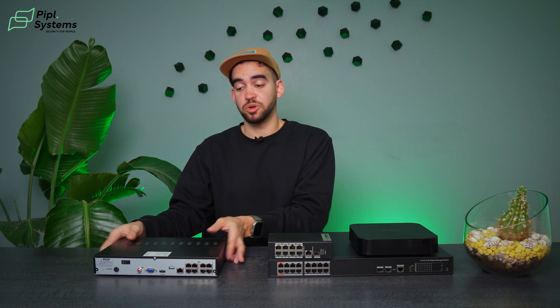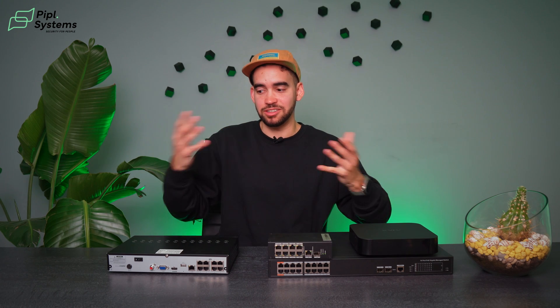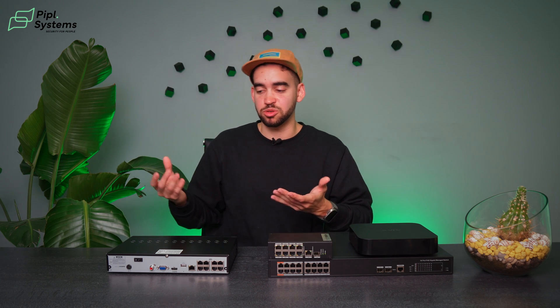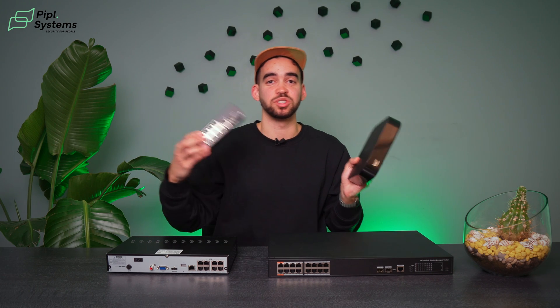In short, a network video recorder with an integrated PoE switch is great for small installations — everything comes out of the box, it's plug and play, it's cost effective. If you have a small system we highly recommend this, and it makes it really accessible to get all your recording data and store it yourself.